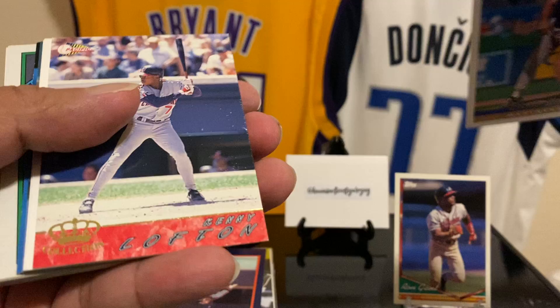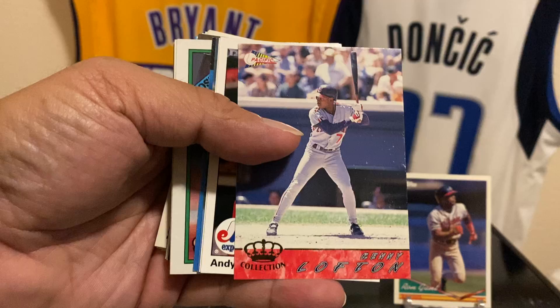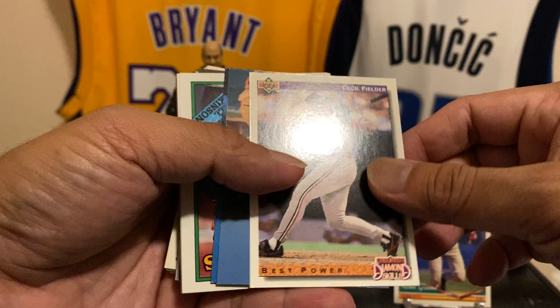Lenny Dykstra — Lenny D, that's my boy. Chris Bosio of the Mariners — Upper Deck. Wow, you know what, I haven't seen these in a while. Yeah, I was already done from the hobby back in the '90s. Kenny Lofton — he was a good one too, that was Pacific. Wow, Annie McGaffigan, McGaffigan — Cecil Fielder!